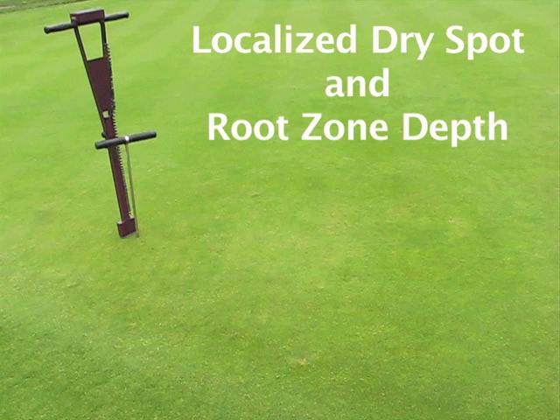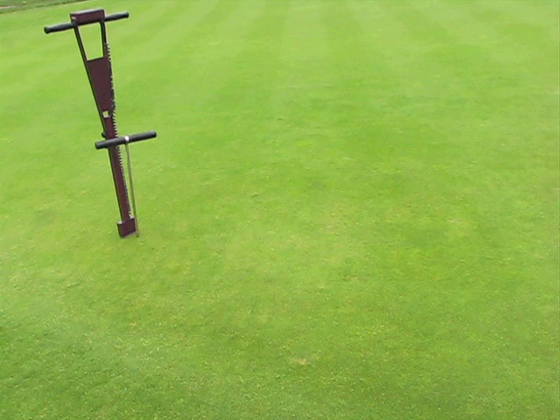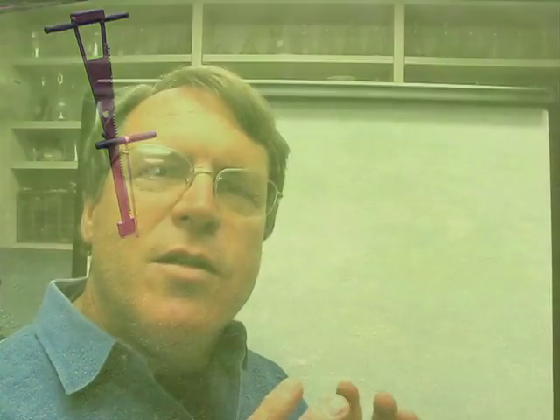Localized dry spot is a common problem on greens. The cause can be biological, as a result of fairy ring attack or colonization of the soil by microbes that produce hydrophobic chemicals that coat the soil particles. A common problem is uneven irrigation distribution resulting in dry areas. But in some cases, the depth of the root zone might not be uniform. In this video, we illustrate a localized dry spot problem caused by non-uniform depth of the root zone sand, looking at a green that had some undulations that resulted in dry spots.